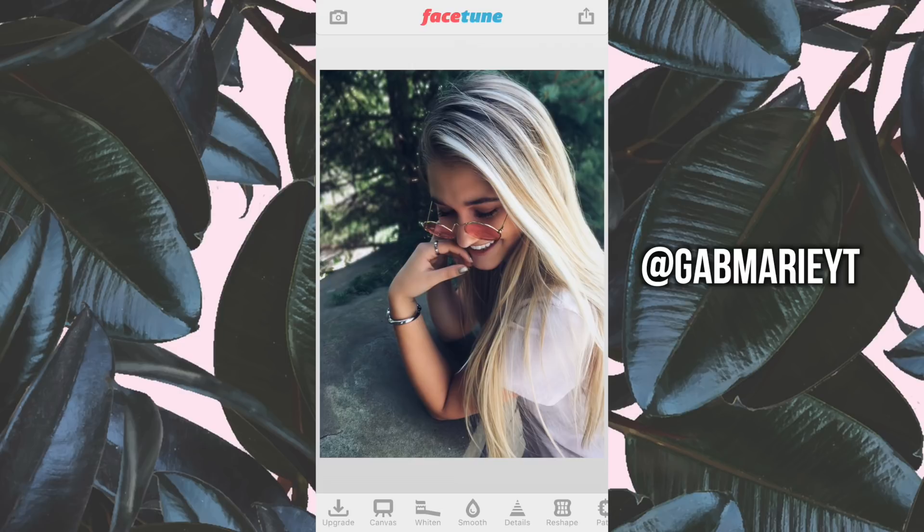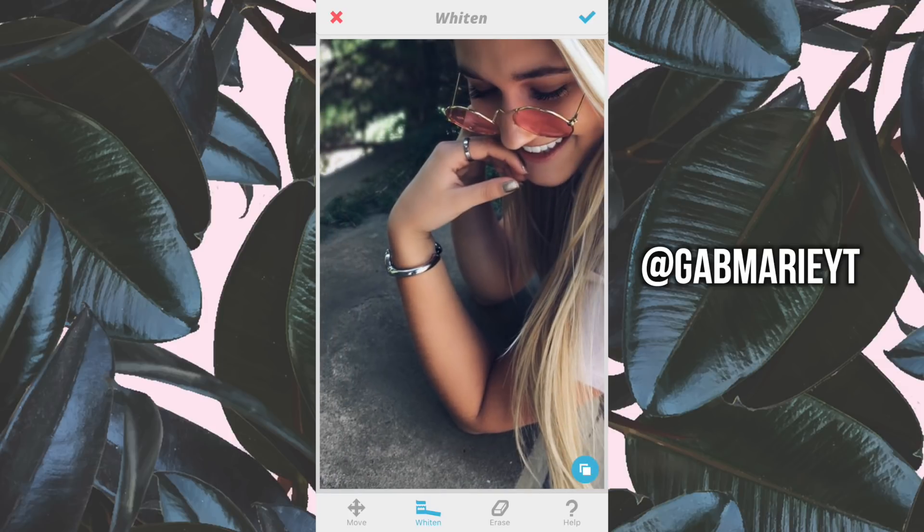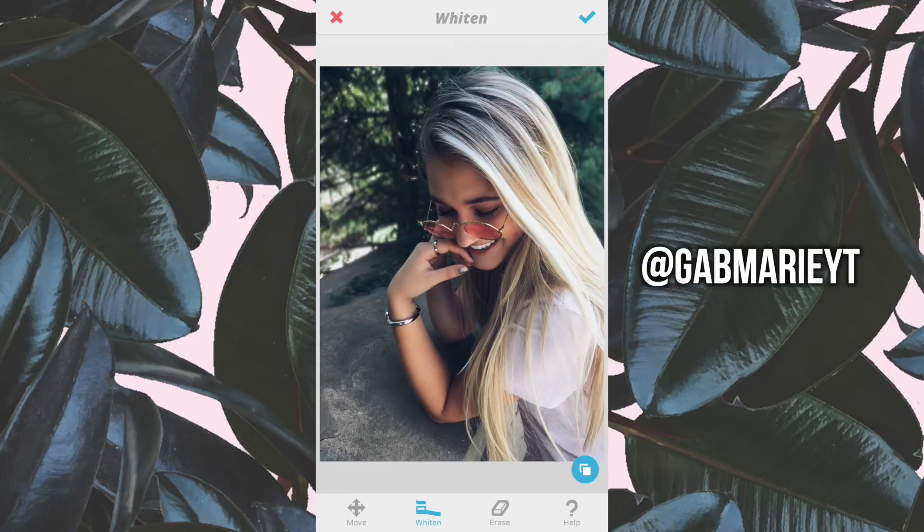What I'd like to do is whiten this little slate thing that she is leaning on — I think it would bring a little more life to the photo. Go to the whitening tool and just drag it over the area where she's leaning. You can zoom in if you need to. It's not going to make a huge dramatic difference, so you don't have to be too picky with where you put your finger. It does a really good job of blending by itself. Click the little blue thing in the corner to see the before and after.